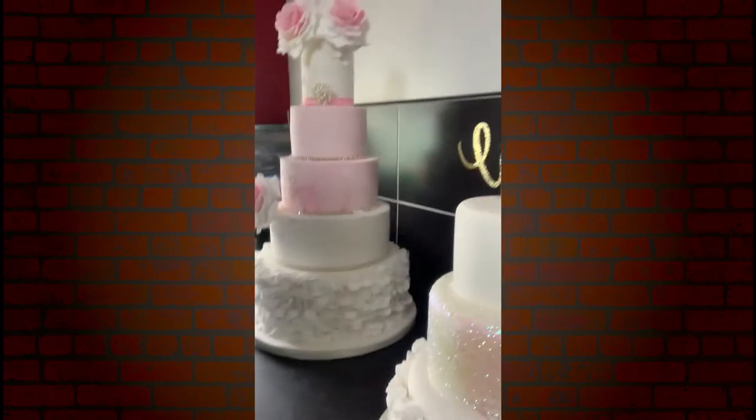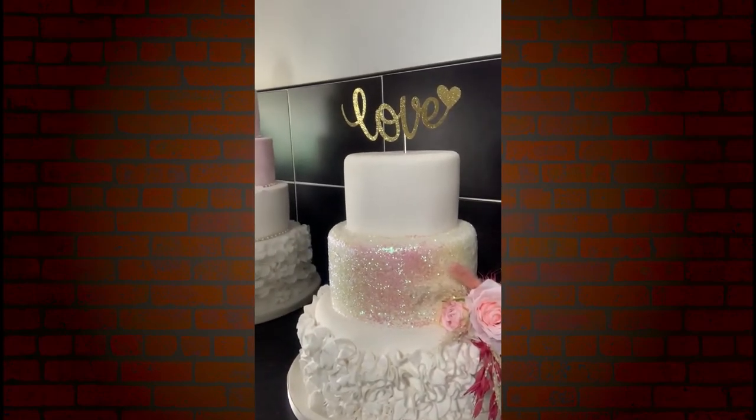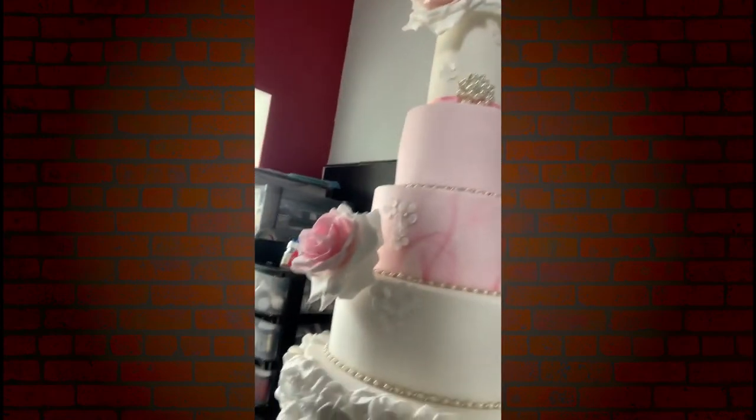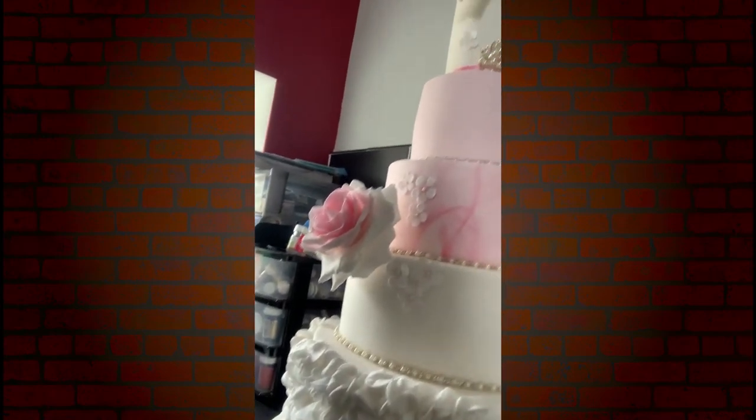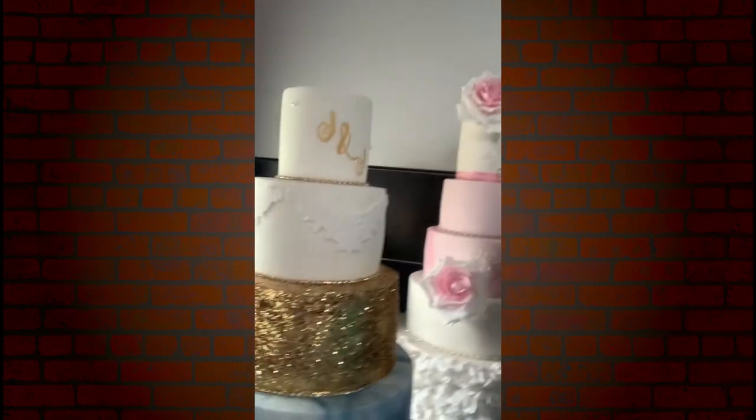So I'm just going to show you some of our wedding cakes that we have here on display. We've got a nice ruffle one with glitter, a wee cake topper and some flowers. We've got another one with ruffles and some lovely sugar flowers on top. And then this last one has got a navy and gold theme.